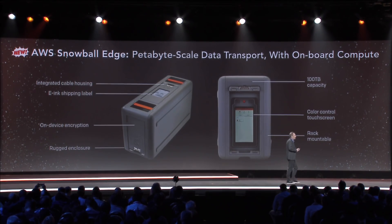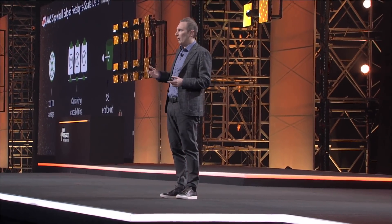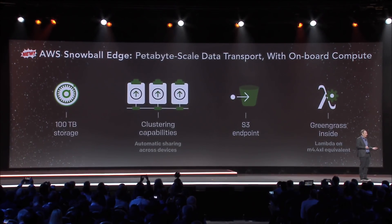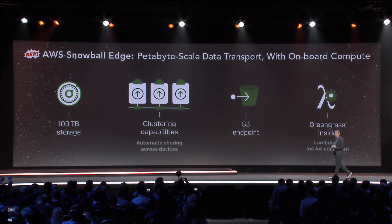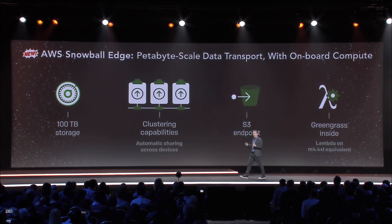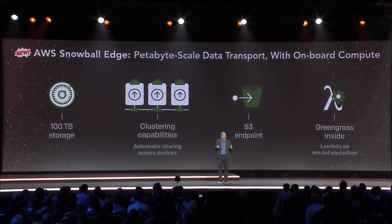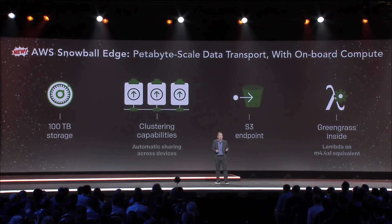But it has a number of capabilities that haven't existed in Snowball. First, it's about twice the size of what we launched last year — these are 100 terabyte appliances. It has a clustering capability, so that across multiple Snowball Edges you can shard your data. That means you've got the right durability such that you don't have to keep a second copy of the data on-premises.